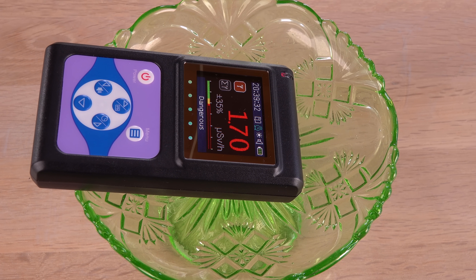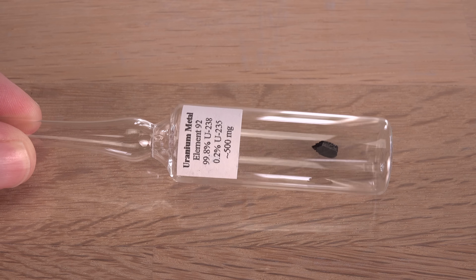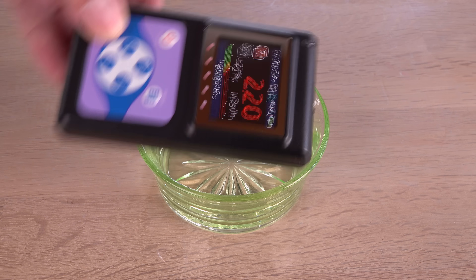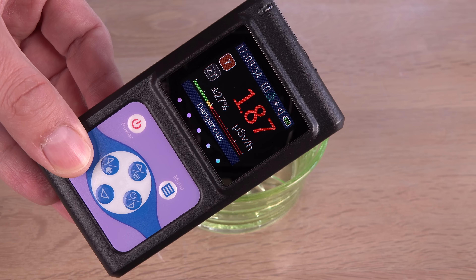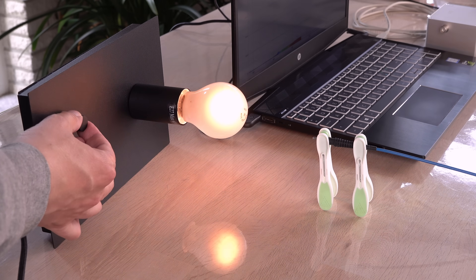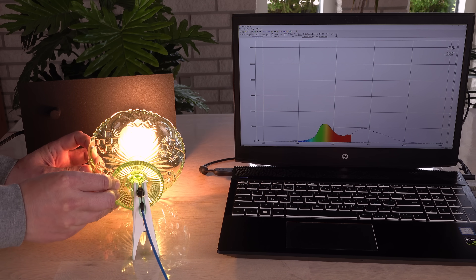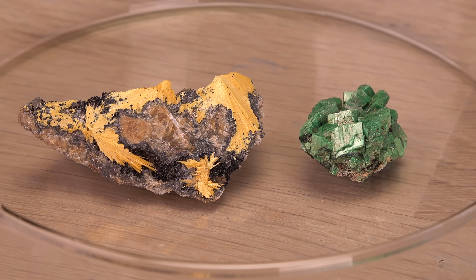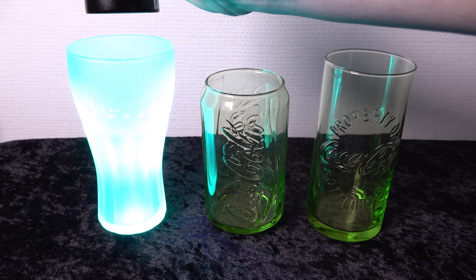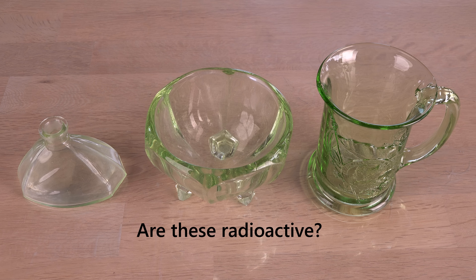Hi! Did you know that some glass contains uranium? Some people might wish to avoid this radioactive glass, but I collect it. Makes me wonder if it is possible to spot radioactive glass without a sensitive Geiger counter. Can you find it in other ways? This would be handy when discreetly looking for it in a shop, or trying to avoid its radioactivity altogether.